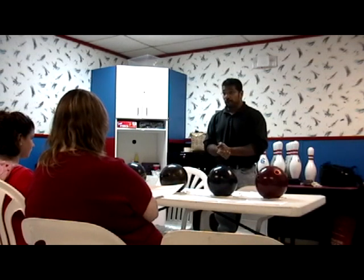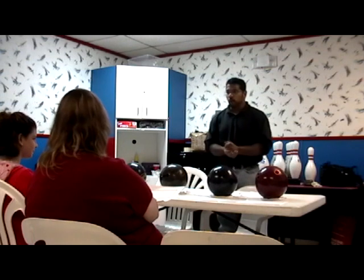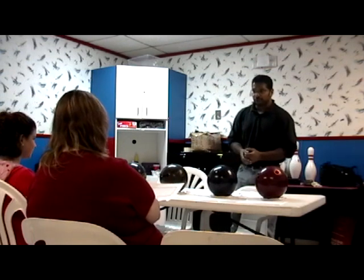My name is Faisal Enu. Some of you have probably seen me bowl here before and I bowl in a couple leagues. I averaged 212 and I recently qualified to join the Professional Bowlers Association.